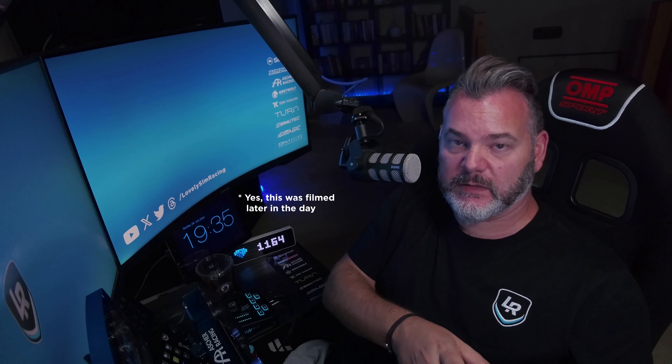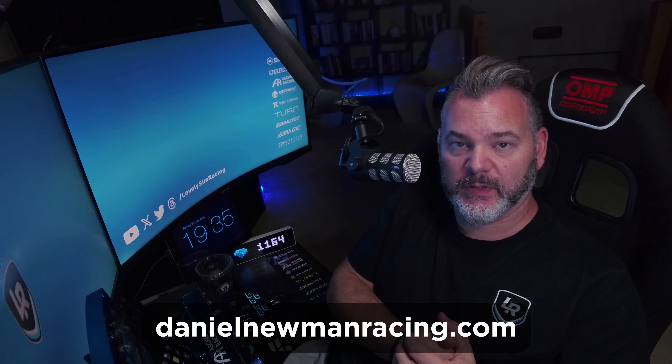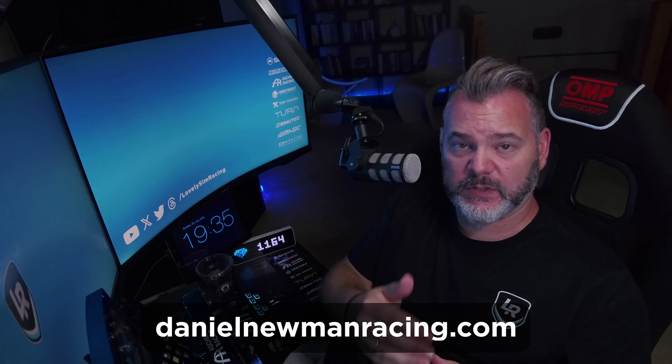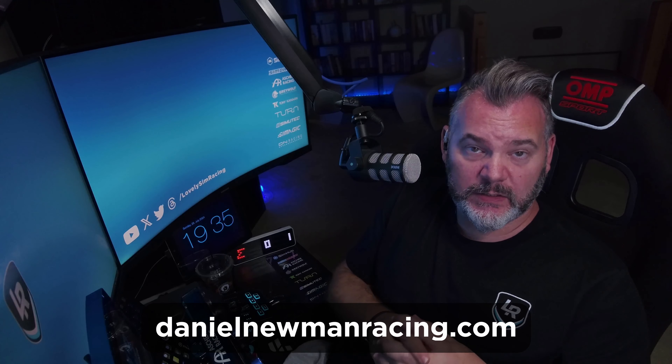Full disclaimer: the DDU units you will be looking at today are all sent to me — I have not purchased any of these. Some of them I have affiliates with; links are in the description for all of them, and some people have just sent them so I can look at them and do an unboxing on stream, which I have done. You will find plenty of those unboxings on my DDU unboxing playlist. All the LED profiles you see in this video on all the DDU units are made by Daniel Newman Racing, so there's a link in the description.